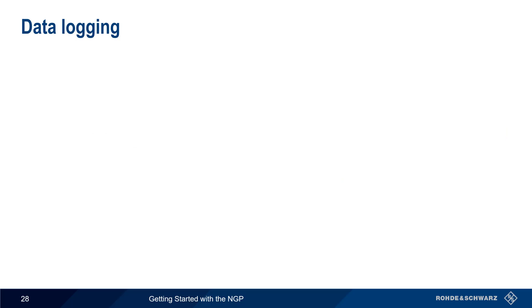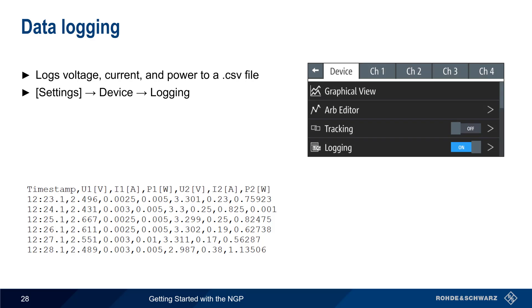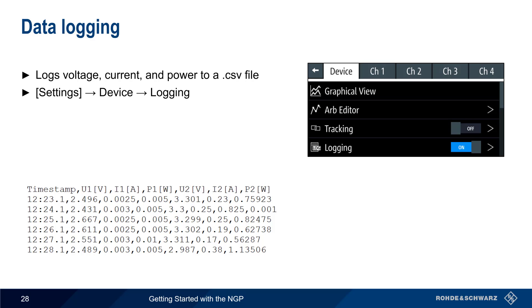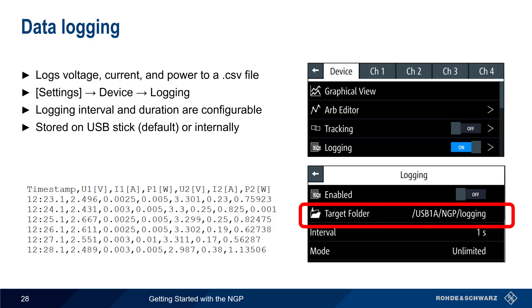The measured or read-back values of voltage, current, and power can be logged to a CSV file for export or analysis. Logging is configured globally for all channels under Settings, Device, Logging. The logging interval and duration or mode are configurable, and the log data can be stored either on a USB stick or internally. To turn logging on and off, simply enable logging.